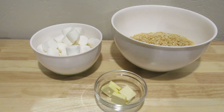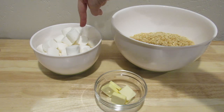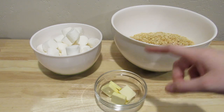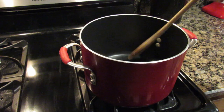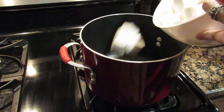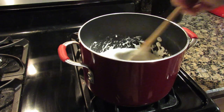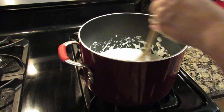To make the rice krispie treat portion of the decorations, you're going to need six cups of rice cereal, ten ounces of marshmallows, and three tablespoons of butter. First, melt your butter over medium heat. Once the butter is melted, add all your marshmallows and stir until they're all melted. Then it's time to add the rice krispies and stir.